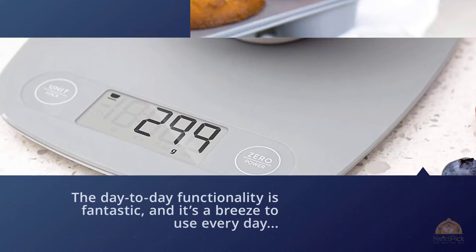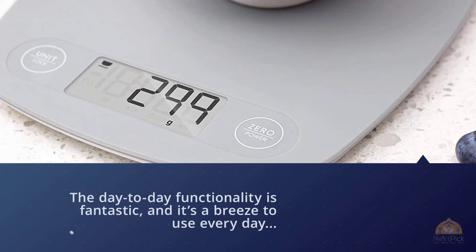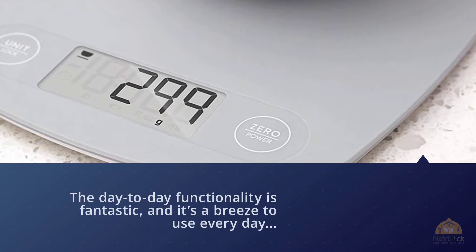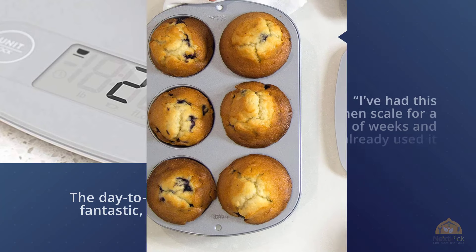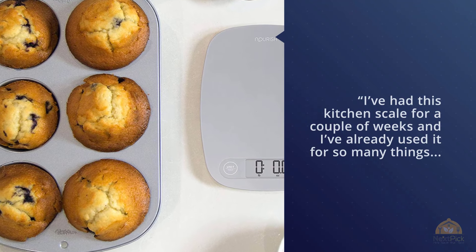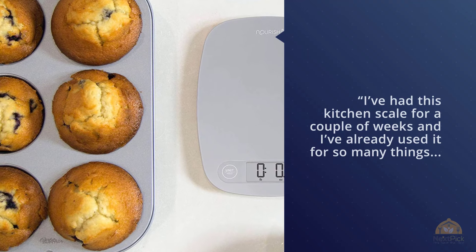Multiple shoppers praise the scale's versatility. One reviewer said they've already used it for many things in just a couple of weeks — from dividing bread dough into even-portioned loaves, splitting pizza dough, dividing bulk orders of ground beef, to accurately measuring ingredients for homemade beauty products.